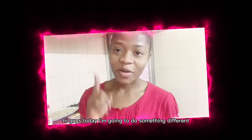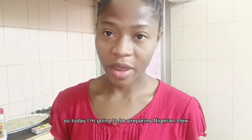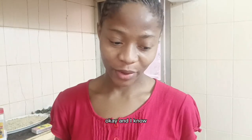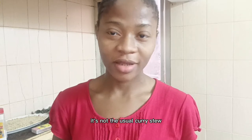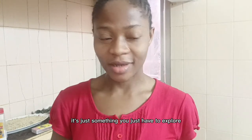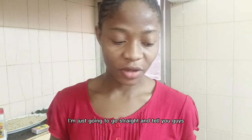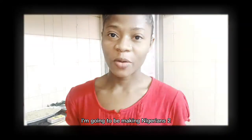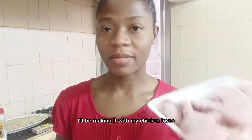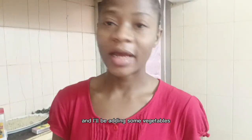Today I'm going to do something different from my usual videos. I'm going to be preparing Nigerian stew. Most of you don't know how we make stew in Nigeria — it's not the usual curry stew, it's something you just have to explore and learn. I'm going to go straight and tell you what I want to do. I'll be making it with my chicken legs — this is frozen chicken legs.